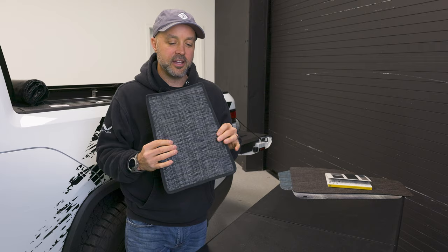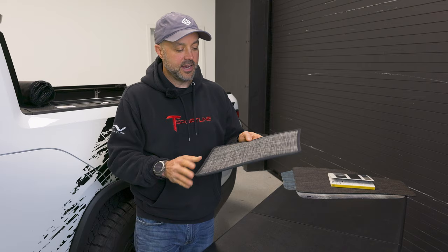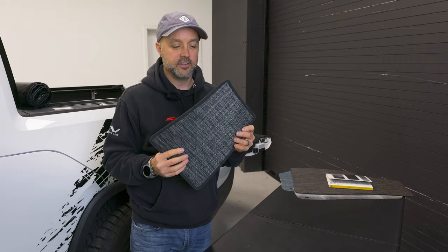Before we move to the bed or cargo area, here's something special: in the front seat, between the driver and passenger, you have that center console section. This mat fits right in there, giving you a mat on the center console floor. It creates a really cool contrast when you look in with a full mat set — driver's mat, center console mat, passenger mat. It looks awesome, and it comes with the front seat set.